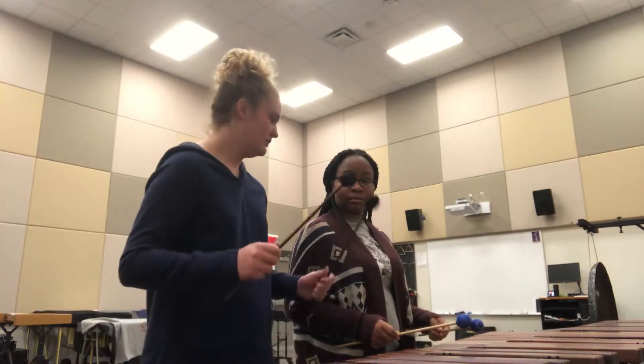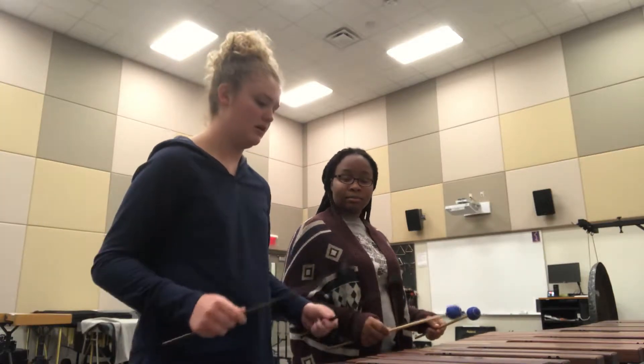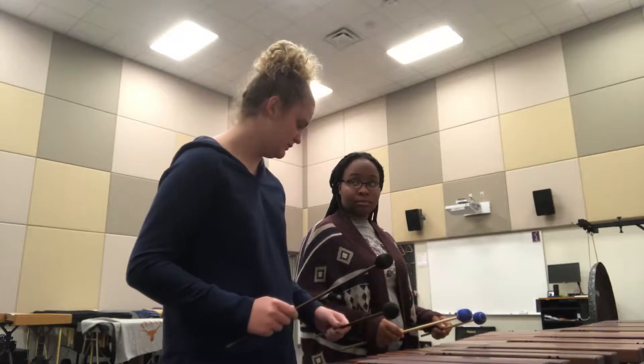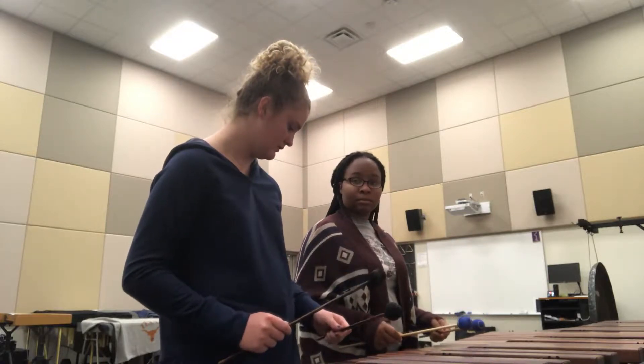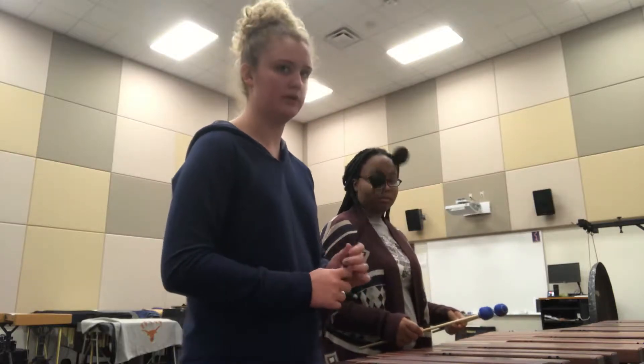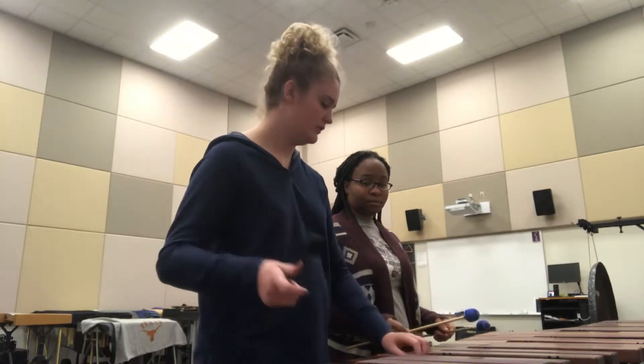Today we're going to learn the mallets on marimba. The marimba is as low as it'll go, and you're a little short, but it should be around your waist. We're going to explain the grip first.